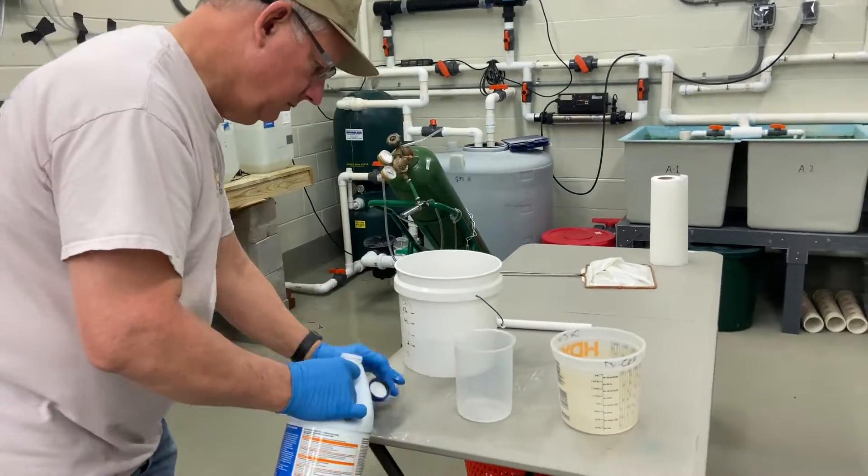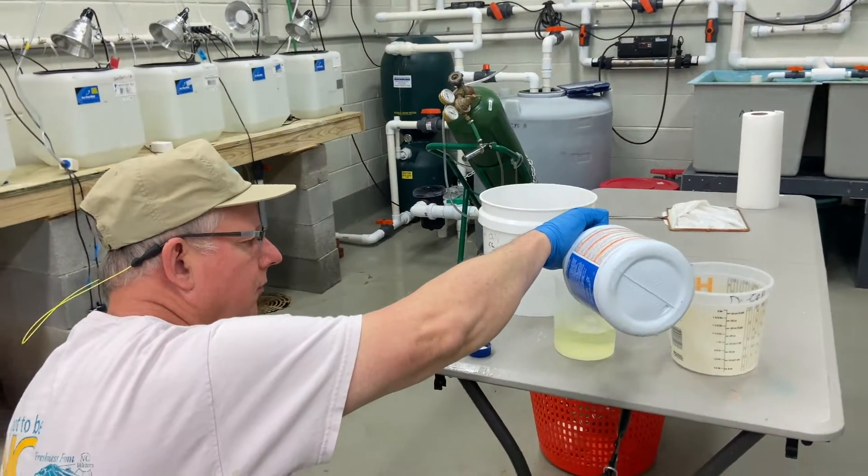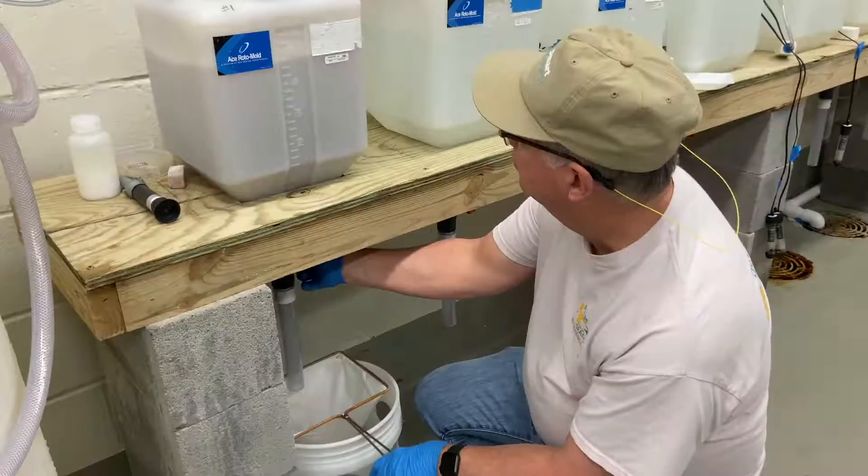500 milliliters of chilled water plus 500 milliliters of bleach works to decapsulate up to 40 grams of cysts. This creates an exothermic reaction.